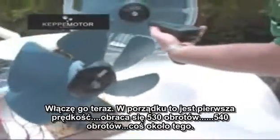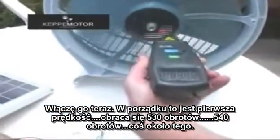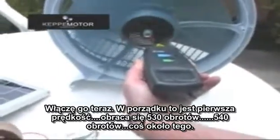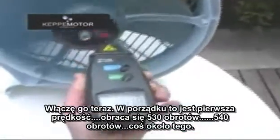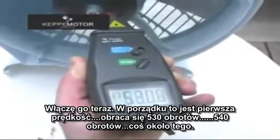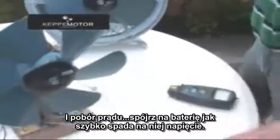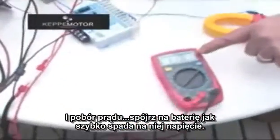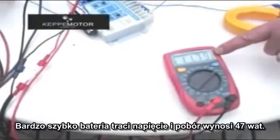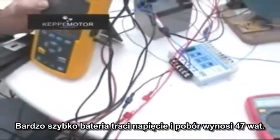The first speed is spinning at around 530 to 540 RPM. Look at the battery — how the battery drops very quickly. The consumption is 47 watts.